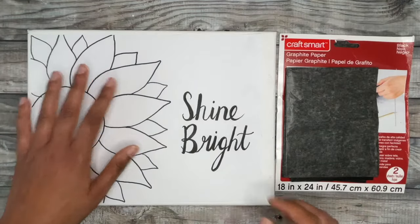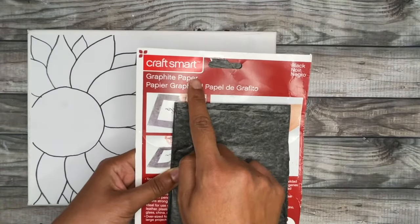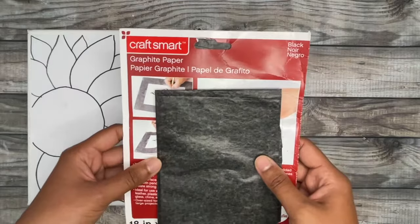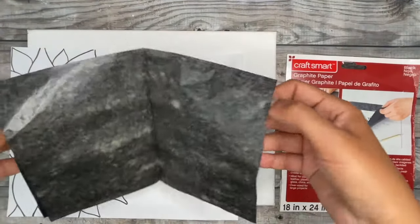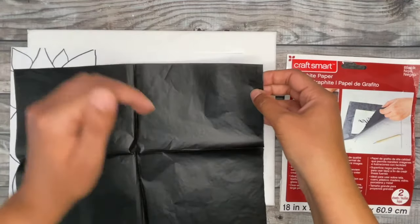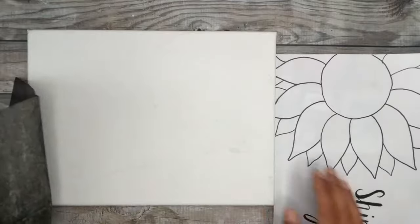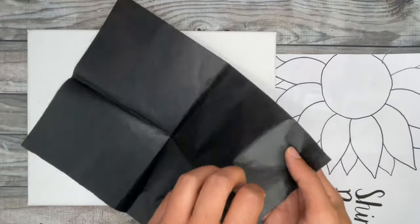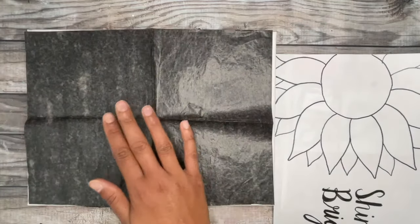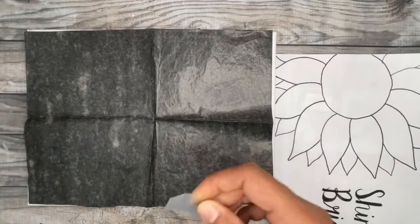One way to transfer this printable right on your canvas is using something called graphite paper. I get this from Michaels — it's the Craftsmart brand — but you can use any brand of graphite paper from your local store. Graphite paper is basically just really thin sheets of carbon paper. One side is dark, which is where it transfers onto your surface, and the other side is shiny. So you want to remove your sketch from your canvas and lay the graphite paper dark side down on your canvas.